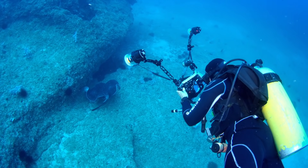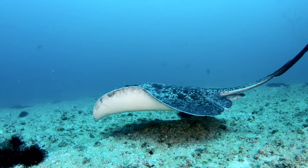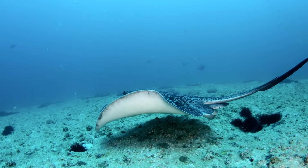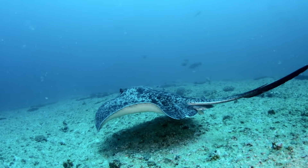Anna approaches carefully to get a photo ID of the stingray. When a ray strikes, its tail shoots up, jamming a stinger into the body of its victim.